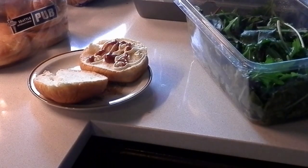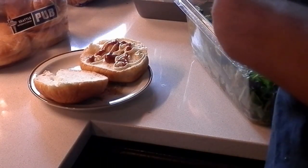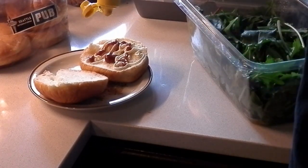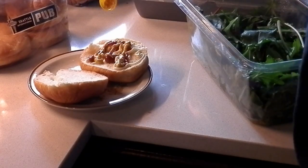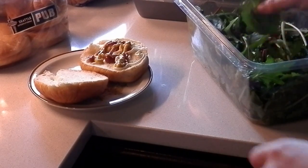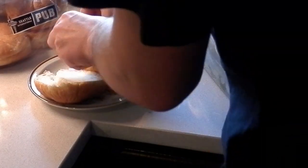Some mustard. There we go. Condiments have been added. We're gonna throw on some lettuce.